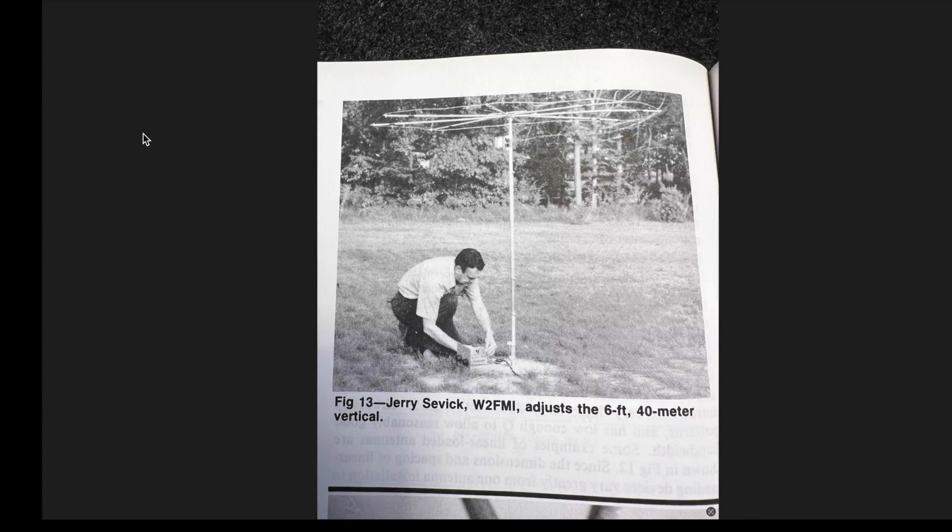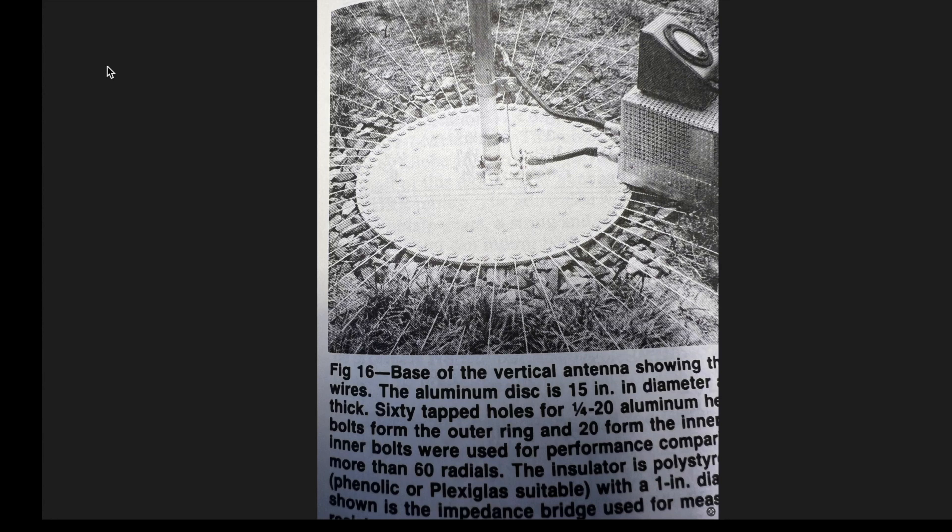There is a way to get around shortened verticals' lack of efficiency. For years, the ARRL Antenna Book has featured this vertical antenna for 40 meters, which is only 6 feet high. Hard to believe, but this antenna is almost as efficient as a full-size 40-meter vertical, which is over 30 feet high. How is that possible? Among a few other tricks, like that huge capacitance hat which lowers the resonant frequency, lots of radials — look at this picture — 60 radials. It's kind of like an antenna with little man syndrome. It makes up for it with lots of radials.